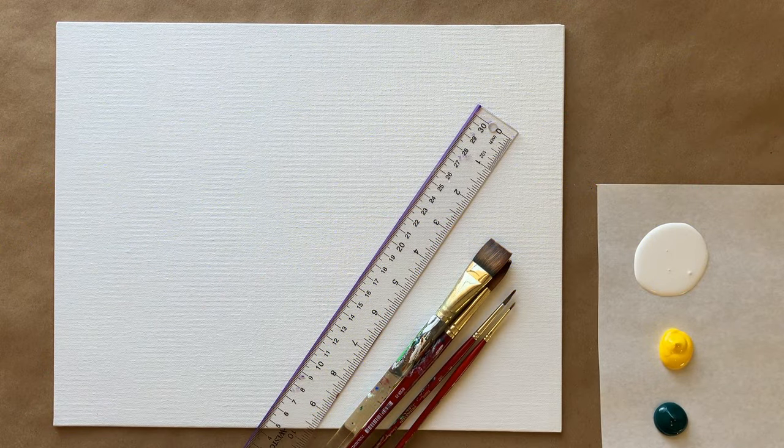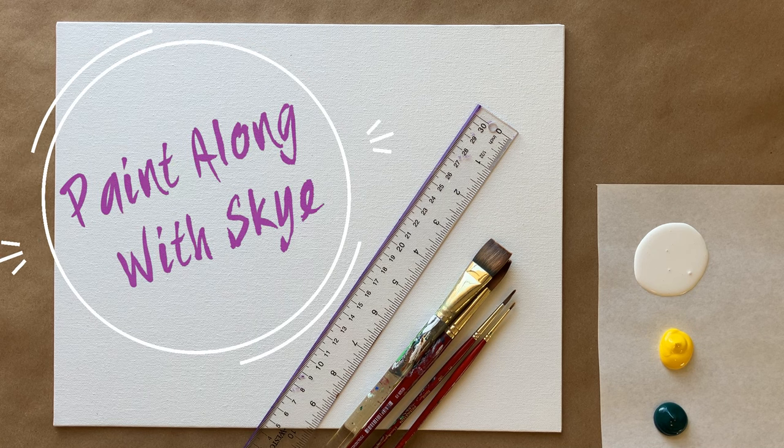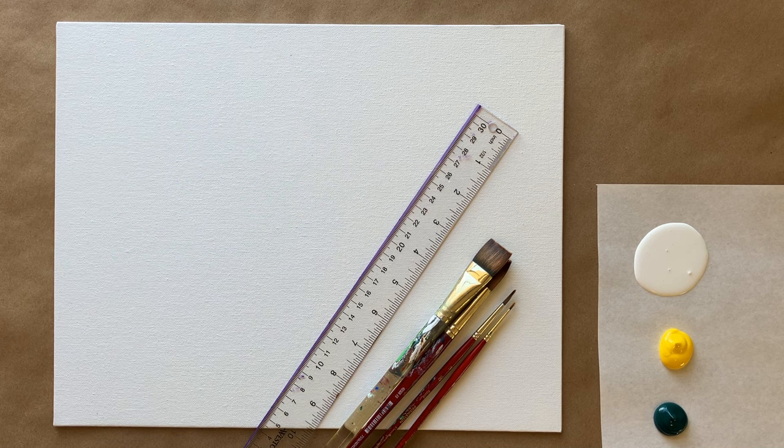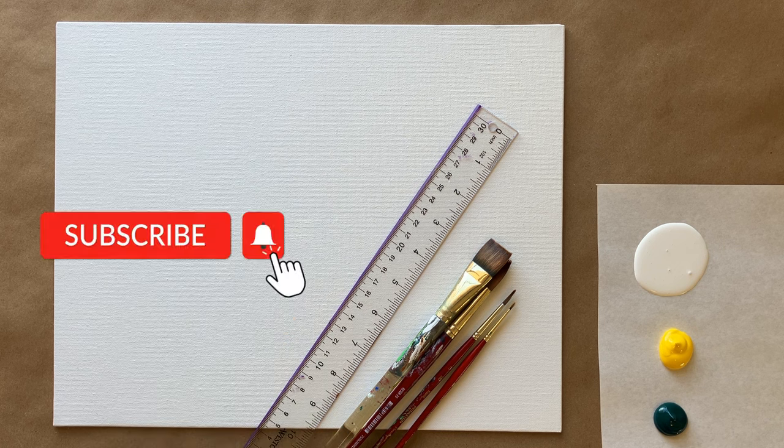Hello again, beautiful artists, and welcome back to another episode of Paint Along with Sky. If you're new here, welcome — my name is Sky and I post beginning level acrylic painting tutorials here on YouTube every Saturday. Make sure to hit subscribe so you can join the fun and paint along, and don't forget to hit the bell icon to be notified when I post a new video.